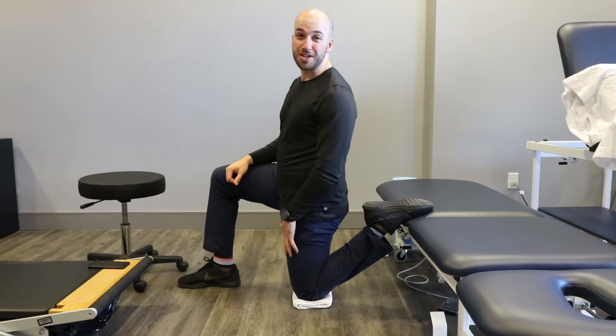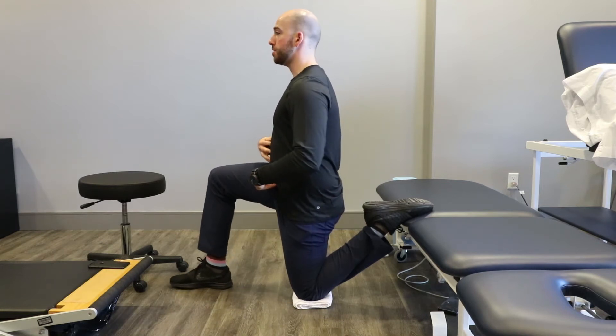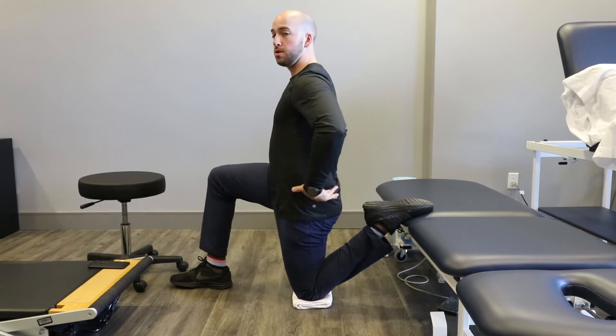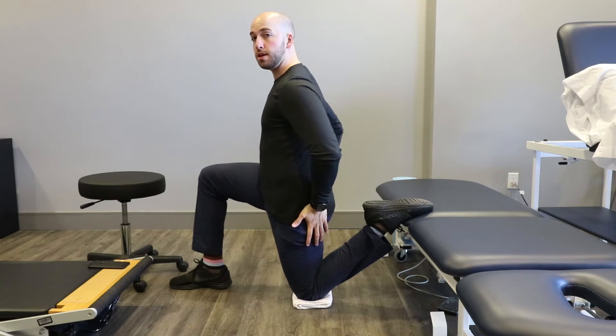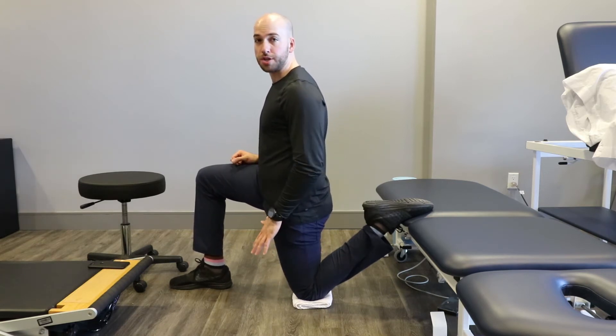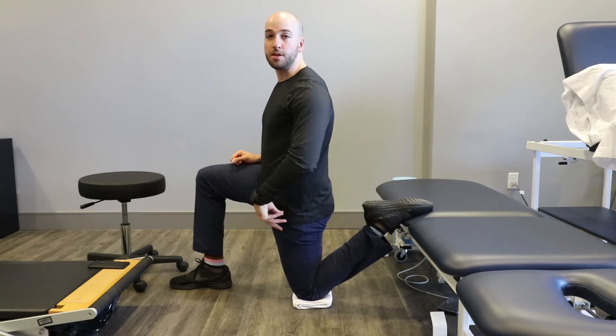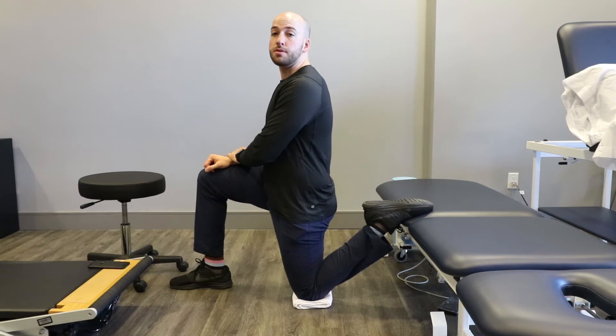You might already start feeling a stretch in your anterior hip here. Now once you're in this position, stay nice and tall, always maintain your posterior pelvic tilt. You're going to lean a little forward until you feel a really nice stretch here. Once you feel a nice comfortable stretch, what you're going to do is squeeze into it.